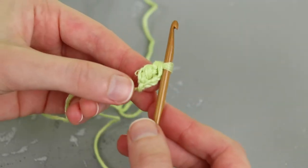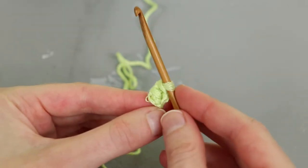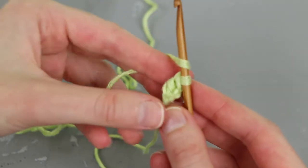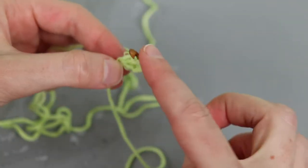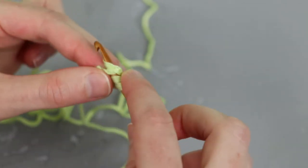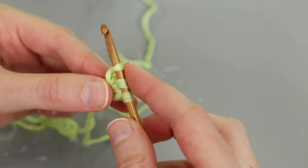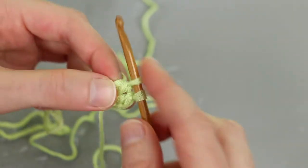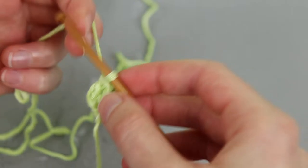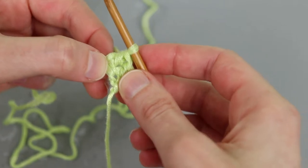That gets us started on foundation double crochet. We continue working stitches to the left without any foundation chains to start — that's the beauty of it. To work the next double crochet, yarn over, go to the base of the stitch we just worked, insert in the bottom of that stitch, yarn over, pull up a loop, yarn over, pull through one loop, yarn over, pull through two loops, yarn over, pull through two loops. It's very similar to a double crochet, but we change where we insert and do an extra yarn over, pull through one, to take the place of the chain.